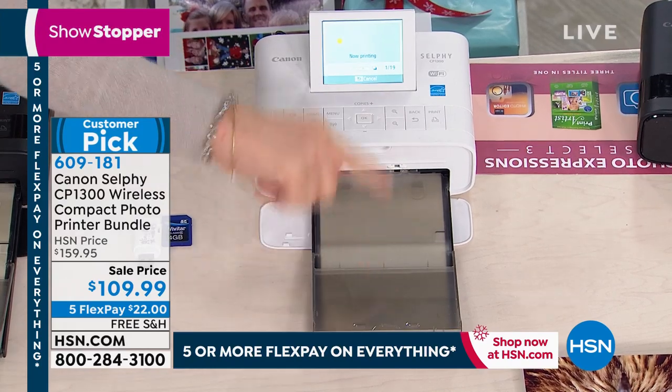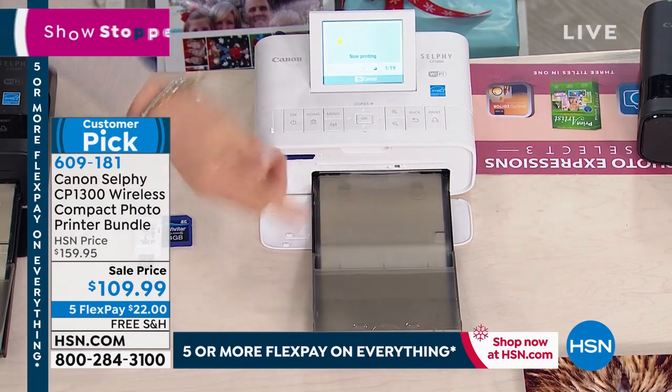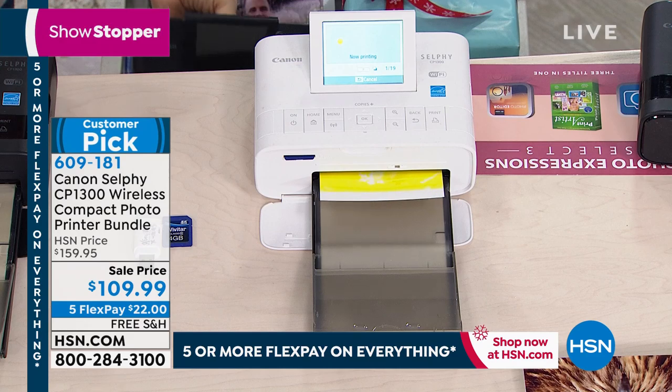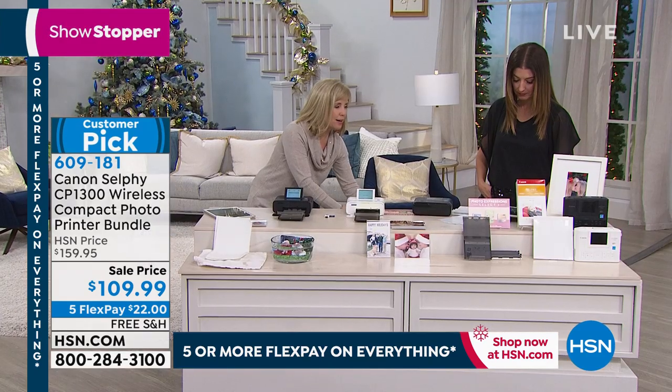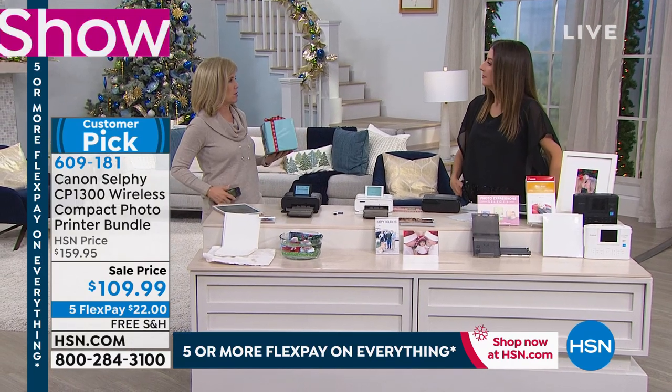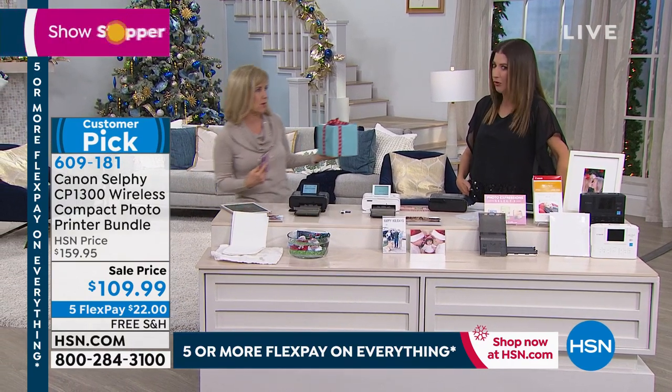In fact, through our entire presentation it's going to be printing out photos right here. We can keep checking in, but we're also going to take a live photo. What I'm going to do with Sarah — I know Sarah's on Facebook — are you busy? Can I take a picture of you? Of course.